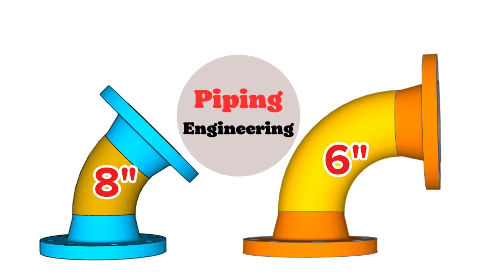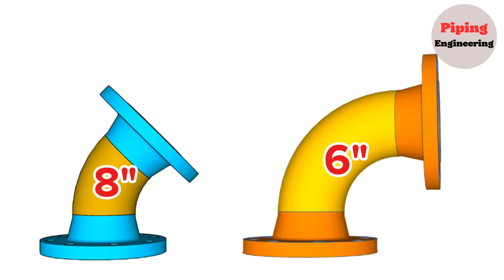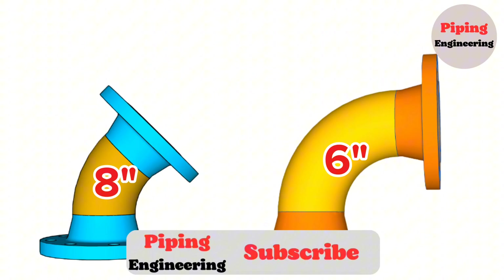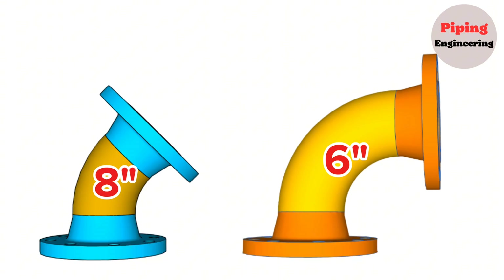Welcome to our Piping Engineering YouTube channel. We are pleased to provide you piping educational videos. This channel is ideal for beginners and seasoned professionals. Before starting the video, be sure to click the subscribe button below. You can get our membership packages to help us prepare better and more useful videos for you — this motivates me even more.